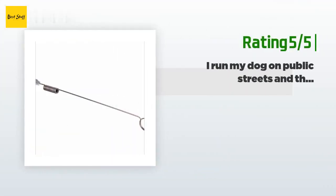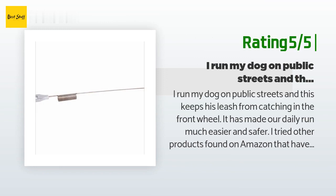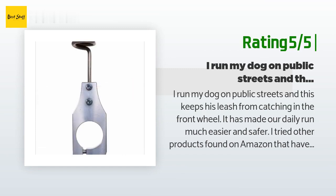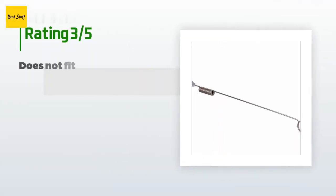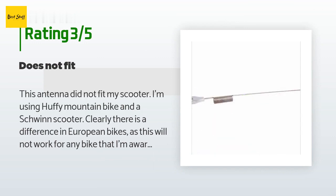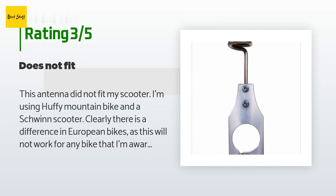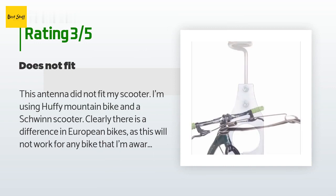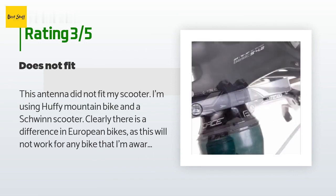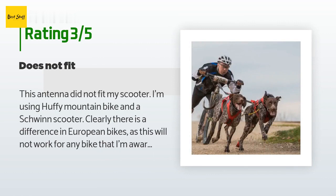Another happy customer said: 'I run my dog on public streets and this keeps his leash from catching in the front wheel. It has made our daily run much easier and safer. I tried other products on Amazon that have the dog running beside the bike, but they didn't work because my dog wants to stay out in front of the bike.' An unhappy customer said: 'This antenna did not fit my scooter. I'm using a Huffy mountain bike and a Schwinn scooter. The description says it fits handlebars one and an eighth inches in diameter — they meant the neck diameter. The quality is good, but for the price it had better fit. I'll make a new mount or bushing so I can use it, but there should be a size option.'